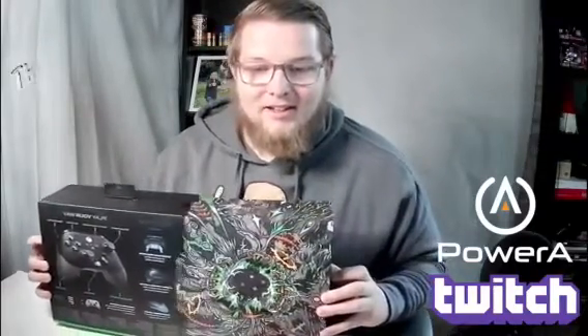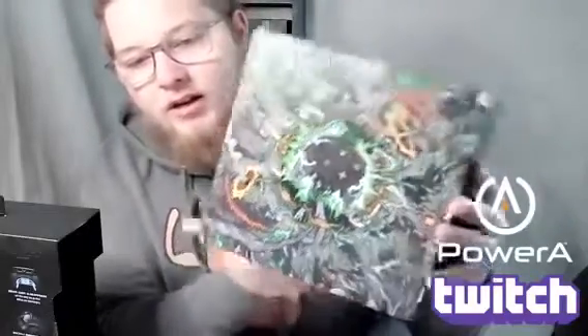Let's take a look at this artwork — they do not mess around. They put time into it. Graphic designer at PowerA Company, you definitely need a raise. Look at this! This is absolutely insane. The artwork wraps around all the sides. This is just beautiful. PowerA, can I get this on a poster?